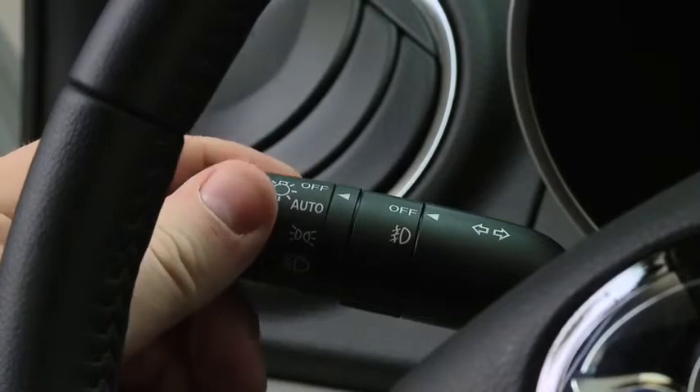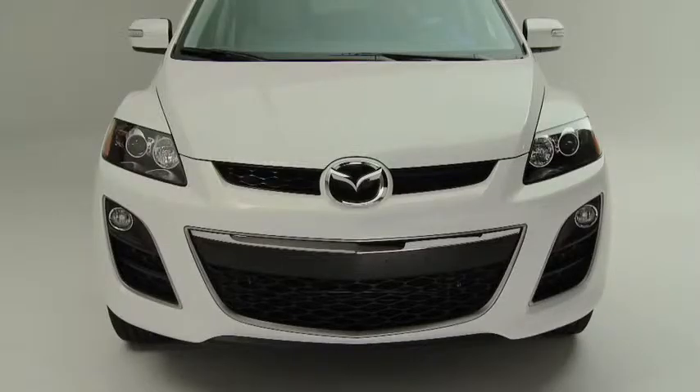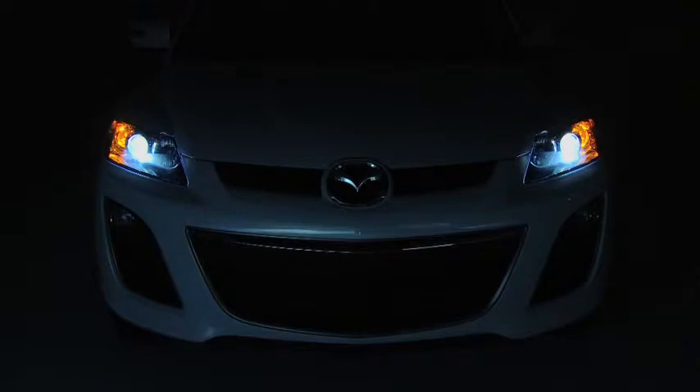When the headlight switch is in the auto position and the ignition is switched on, the light sensor detects the surrounding lightness or darkness and automatically turns the Xenon headlights, other exterior lights, and dashboard illumination on or off.